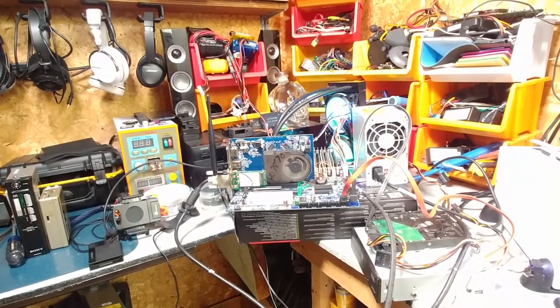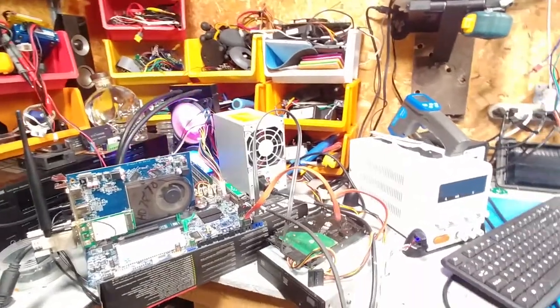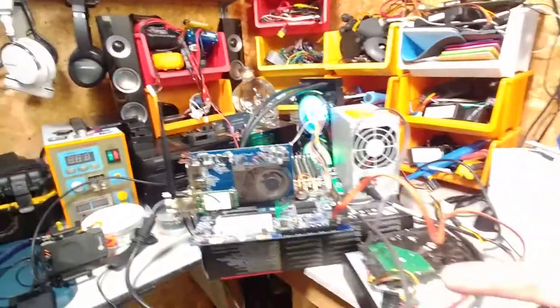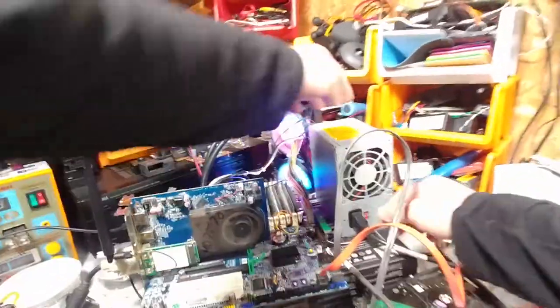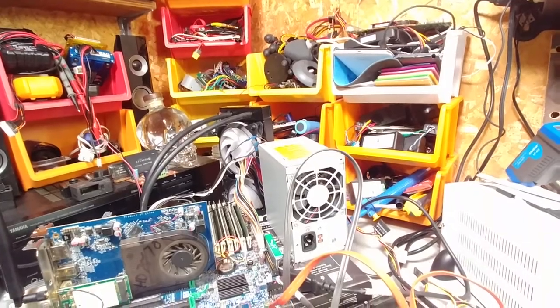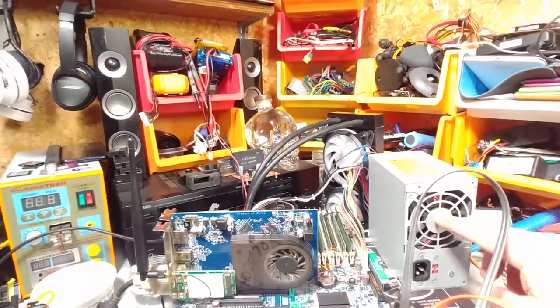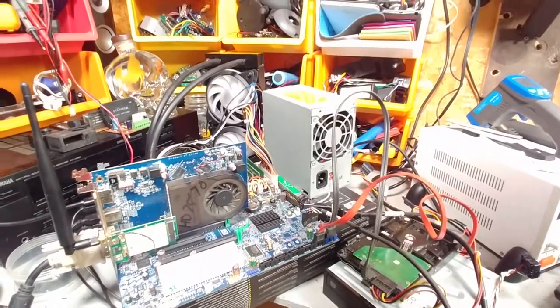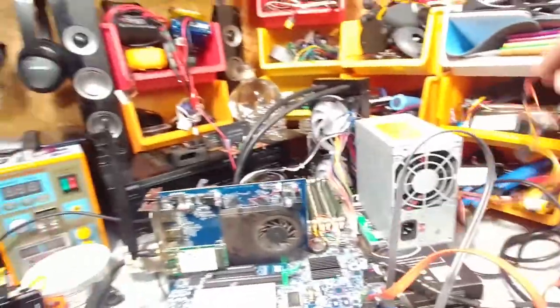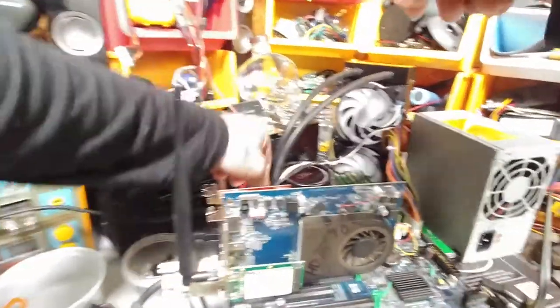One thing I did notice with the power supply though is that the RPM of the fan looks a little slow. The other day when I went to turn the computer off to do some changes, I watched the fan stop on this power supply — it stops instantly. And that's never a good thing. More than likely that fan is about to fail. So what we're going to do is carefully pull it apart and change out that fan. I have a box full of them, so let's see if that will get rid of that problem.